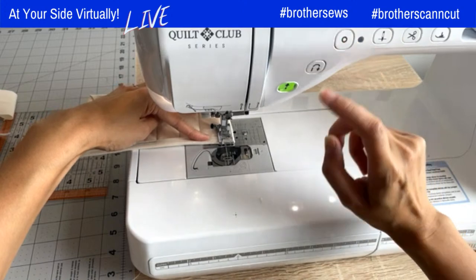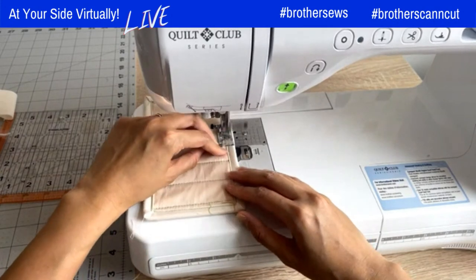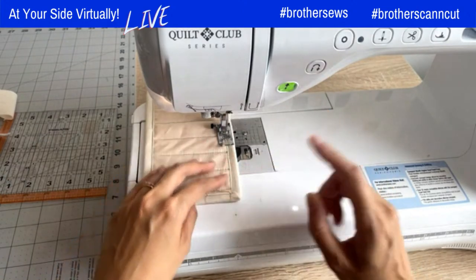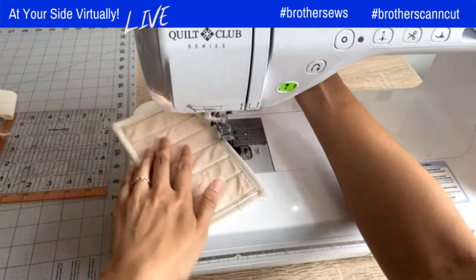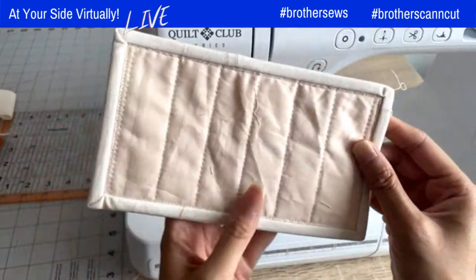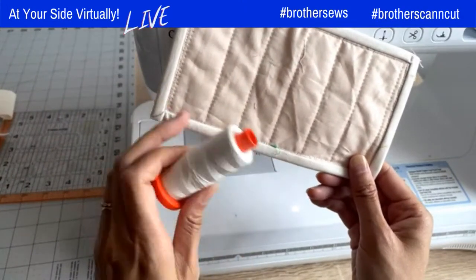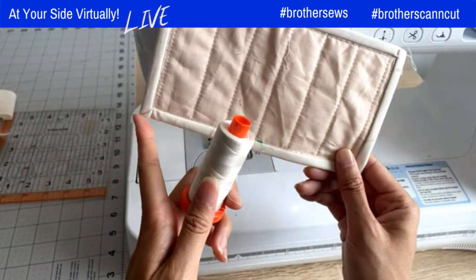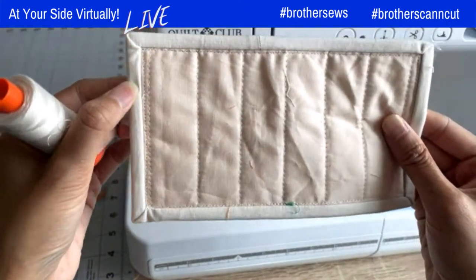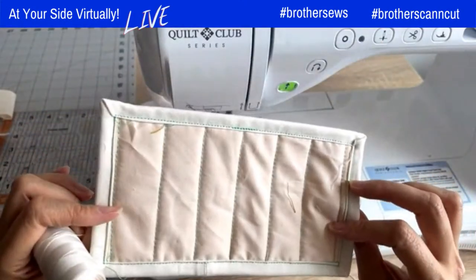All right, we're nearly there. We did our last corner and we're just going to edge this down. We're at the end — remember to reverse stitch to secure in place. And then I've just machine-bound this. On the back, remember I told you to fill the bobbin with a thread that's closer to the binding or the back of the quilt — that way you can hide any wonky lines. So that's how you machine bind.